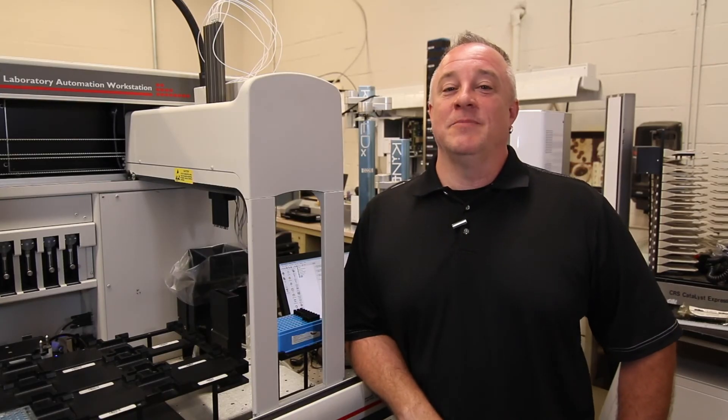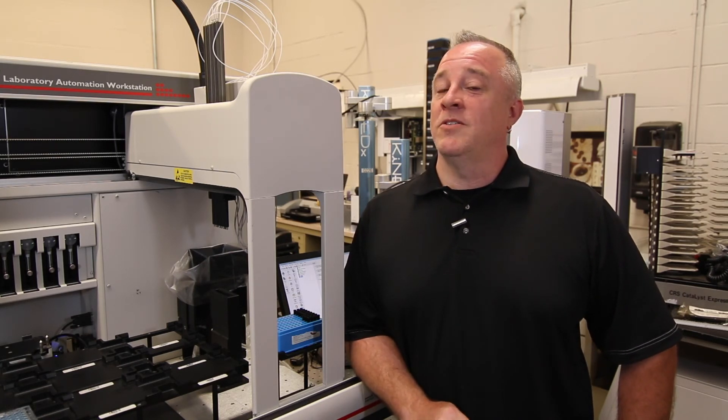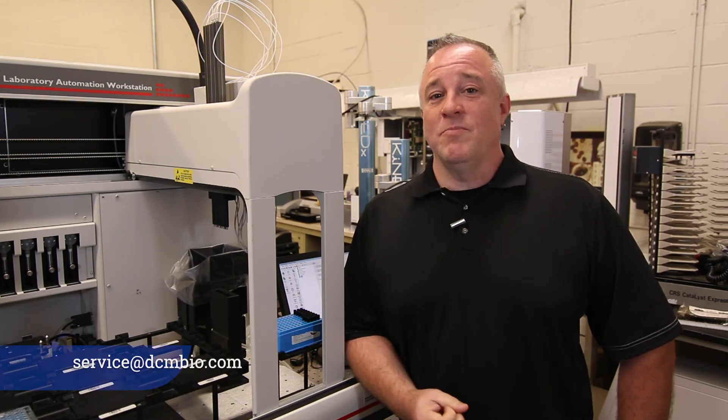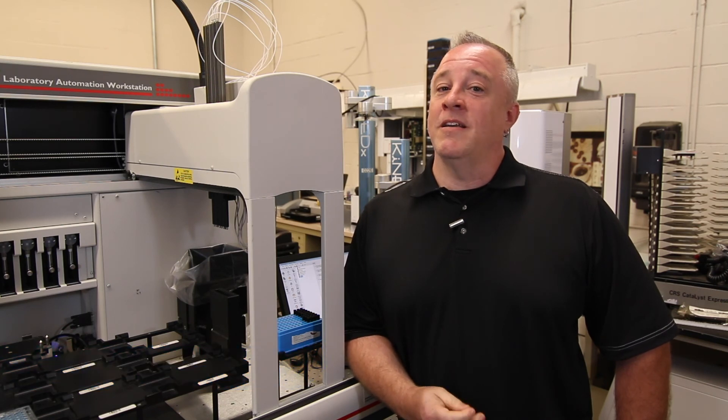Thanks for watching. If you have any questions about this video, please leave them in the comments. Check out our other videos on automation how-tos and visit our website at dcmbio.com for other service options. If you need help, please email us at service@dcmbio.com. The links will be below for our website, our email, and our LinkedIn. We'll see you next time.